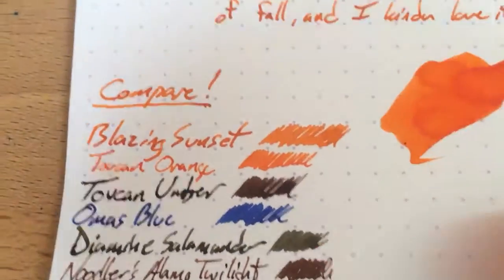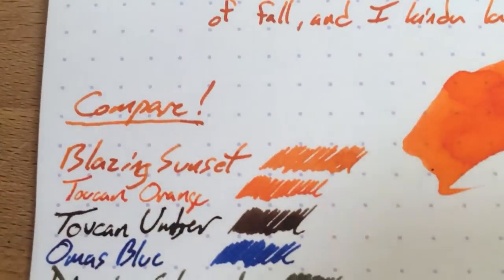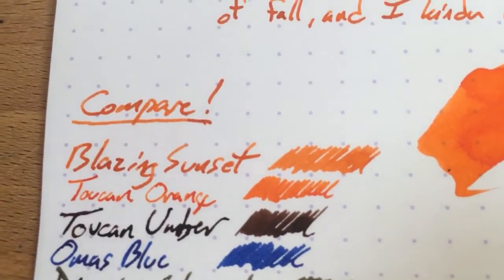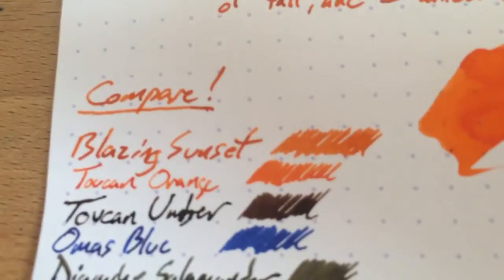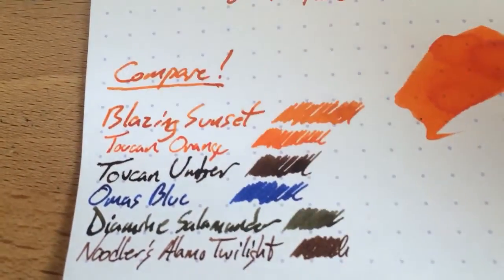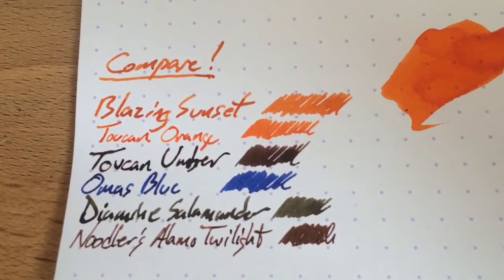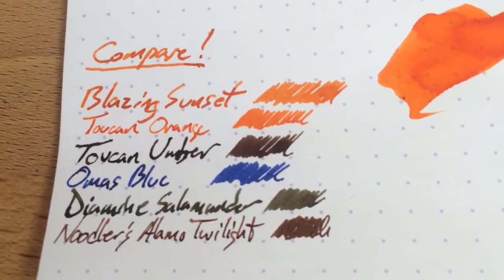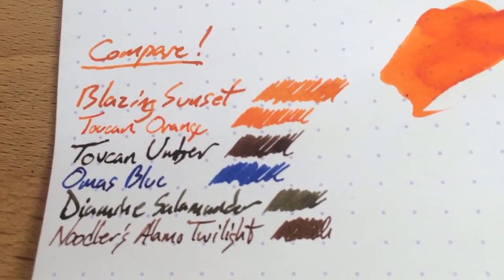You can see there next to the closest thing I have inked up right now, which is actually pretty close — this Toucan Orange. You can see the orange is actually darker than Blazing Sunset mostly, but where you put down more ink you're going to see the Sunset is a bit darker. Kind of similar I suppose, but more shading in the Sunset and not really any shading in Toucan Orange. Umbers and blues and greens are much different, but that's what I had sitting here on the table.